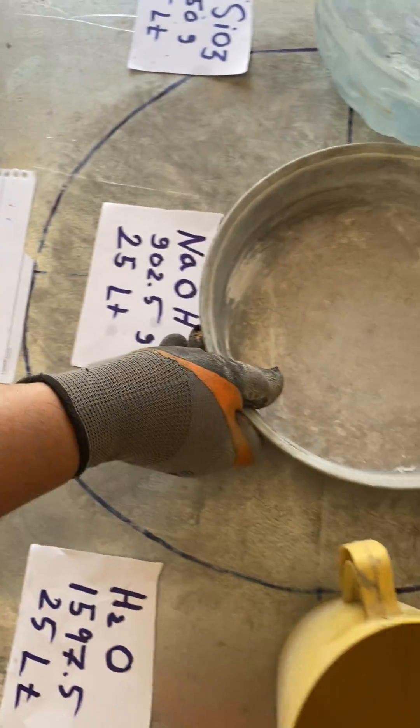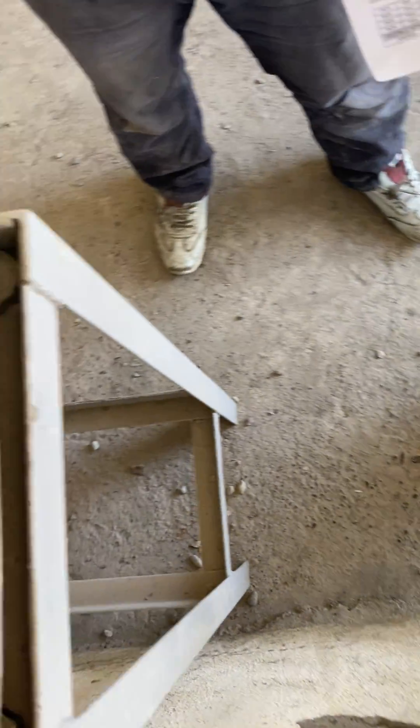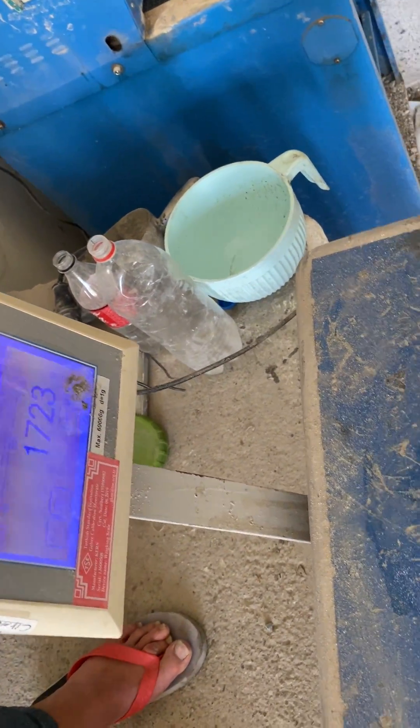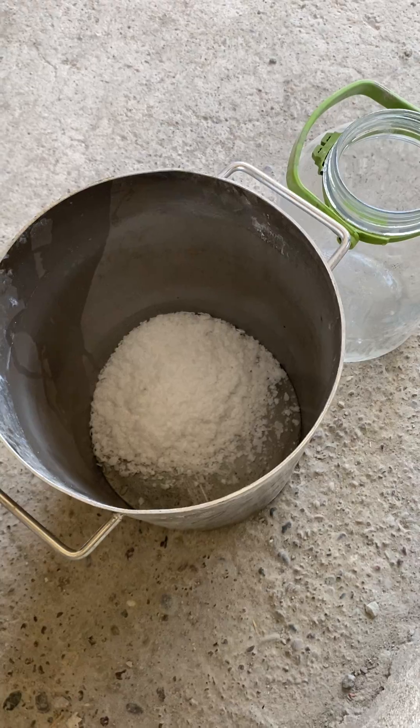Then, we will already have our water — we weigh it or measure the water again. Then, it is necessary to have a wooden tool for shaking or mixing.